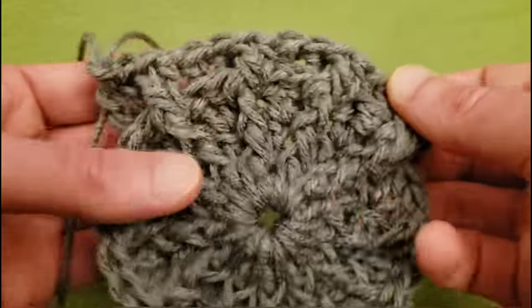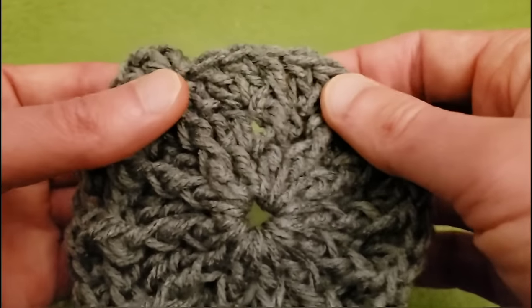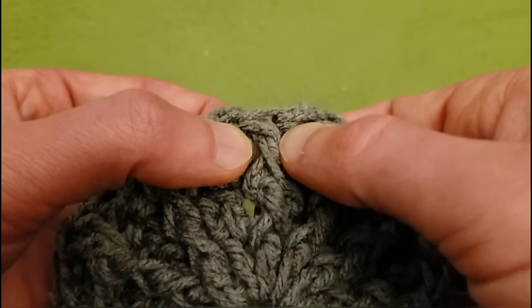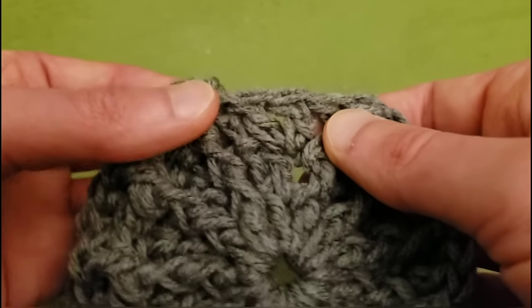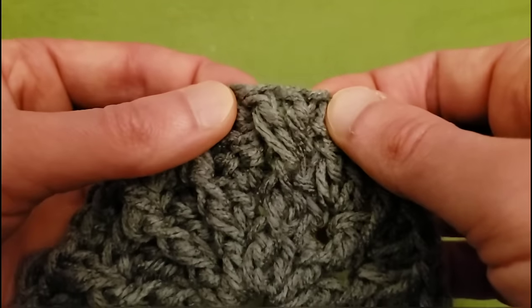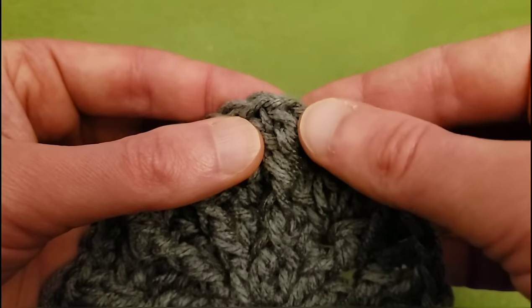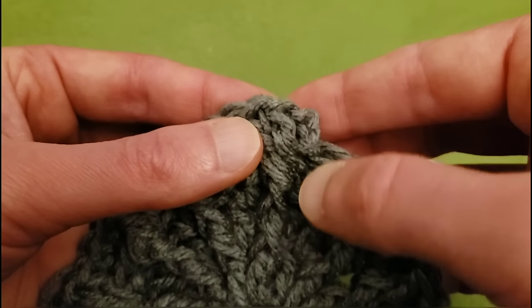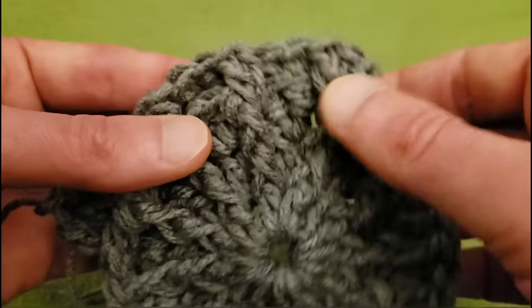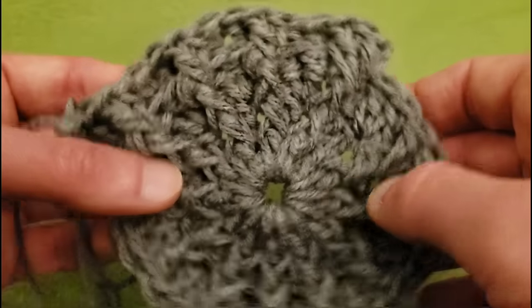Keep going all the way around. When you reach this point — our last front post — be sure to do 2 front posts in this post. Then do a back post, and then another back post. And then slip stitch to the top of the first back post — ignore the chaining of 2. I will meet back up with you when I finish this off camera and we shall continue.